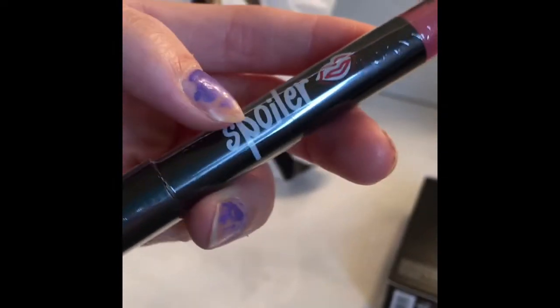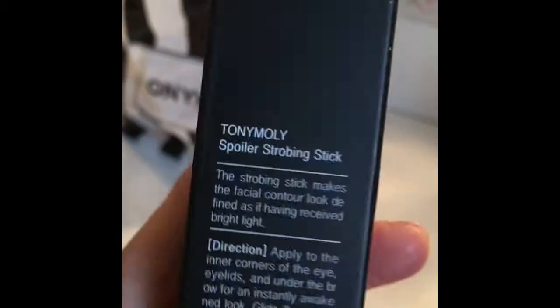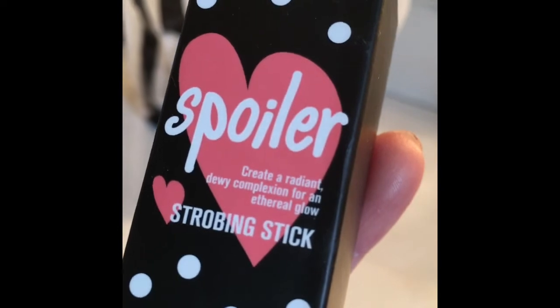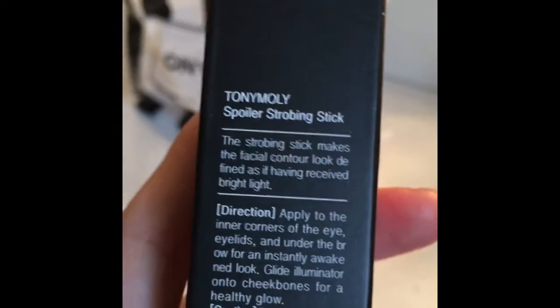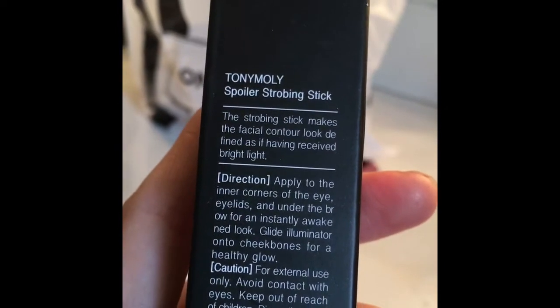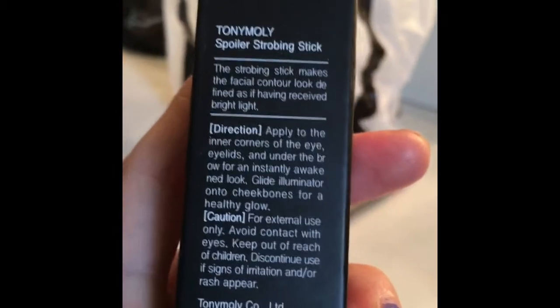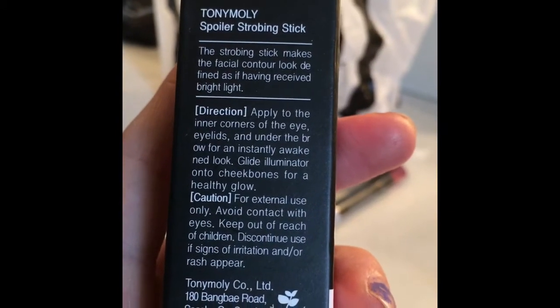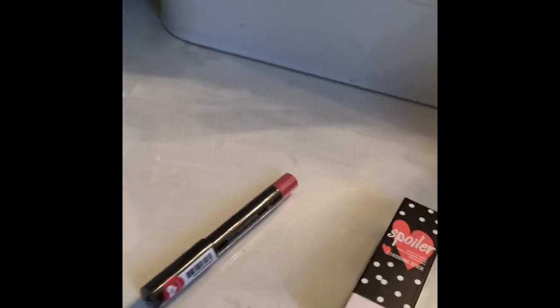The lip liner is called the Spoiler. The second thing I got was also the Spoiler — the Spoiler Strobing Stick, which creates a radiant dewy complexion for an ethereal glow. The strobing stick makes the facial contour look defined as if having received bright light. Apply to the inner corners of the eye, eyelids, and under the brow for an instantly awakened look, or glide onto cheekbones for a healthy glow.